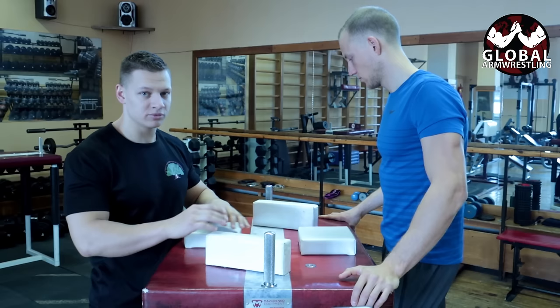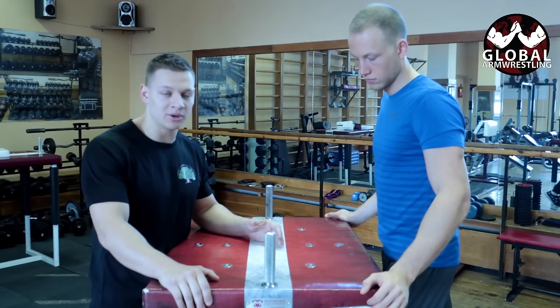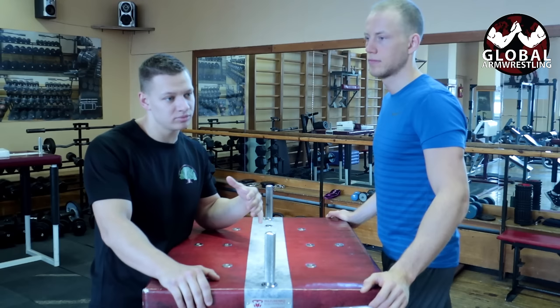We're standing on a professional arm wrestling table, but mostly you will arm wrestle on a flat surface, so we will take this away. Before we start, please check out the video on how not to break your arm, because the problem with beginners is they don't know how to properly use their body or the rules.